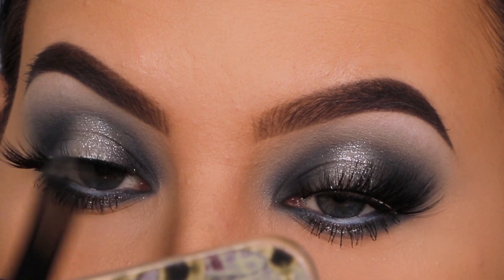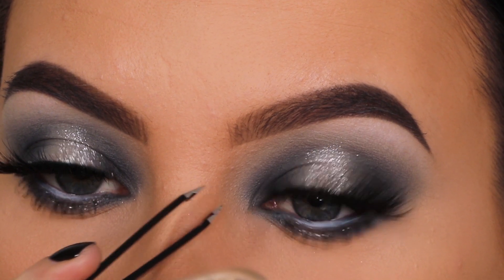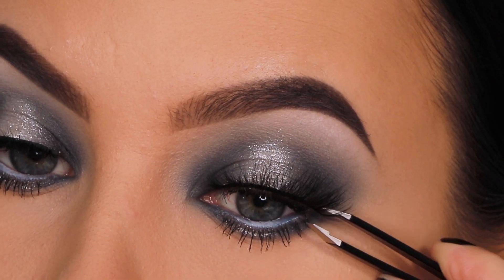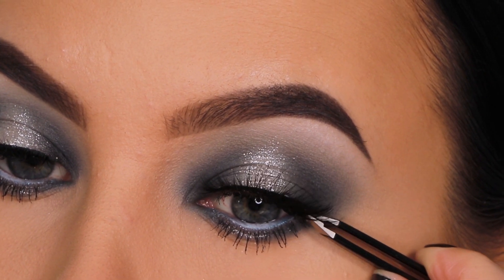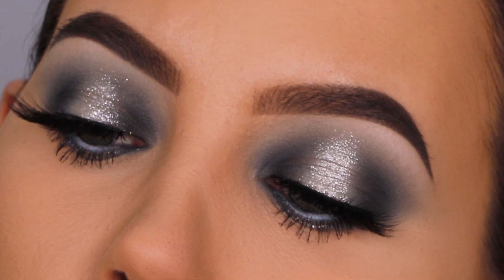Then I went in with some fake lashes. I used my own lashes from my brand Annytude — this is the style Fairy. I'll link a special discount code in the description bar if you want to try them out. And here you can see the end result of the eyes.